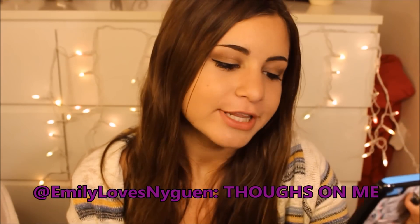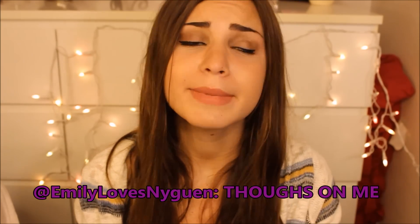The next question is from Emily Loves Nguyen — I always pronounce your name wrong, so I'm sorry Emily. She asked for my thoughts on her. My thoughts on Emily are that you are flawless and amazing and really funny, and I love having English class with you because you are perfect.